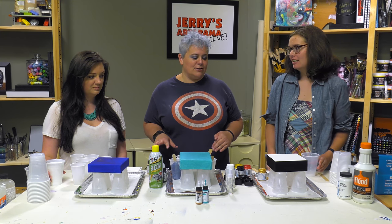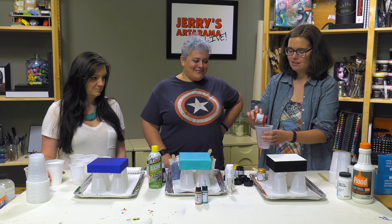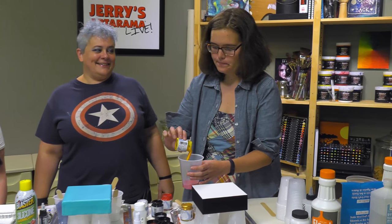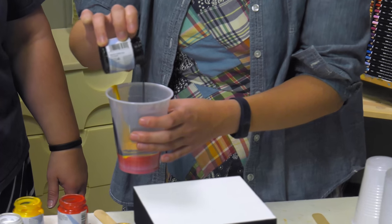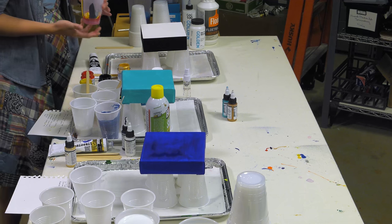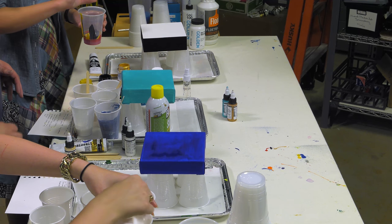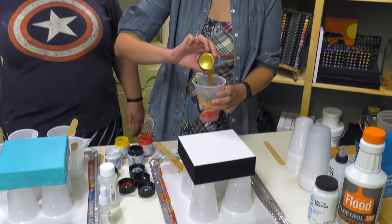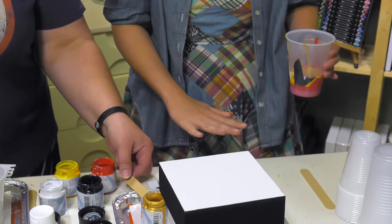Mary is going to be doing the porcelain paint first, so we'll talk about what Katie and I are doing after Mary goes. Will is our lovely camera assistant for today. So what you're going to need to do — I want to put a little bit more red in there because it's going to spread, and did you do the gold? Oh, that gold in there Mary — it's like sparklers! I was going to say 'Star-Spangled Banner' but sparkler works better.